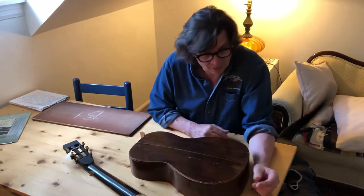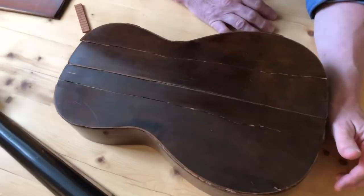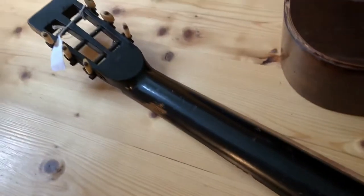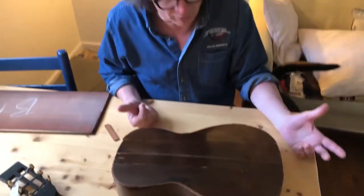What this is, is a little parlor guitar that I found at a yard sale in West Nashville at a church a few years ago. I didn't pay very much for it because it was really in a state of disrepair, and it really looks like it's in a state of disrepair now.